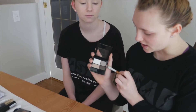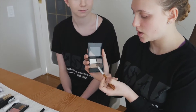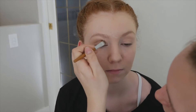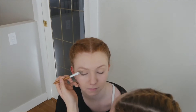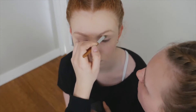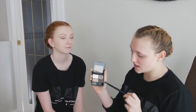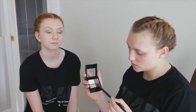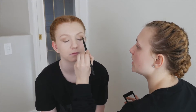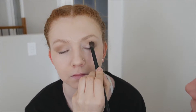The next color you're going to take is this one right here. You're going to put it in the very outer corner of the eye right there.